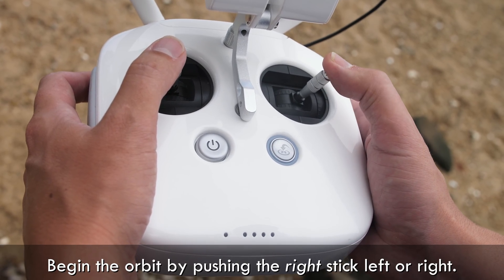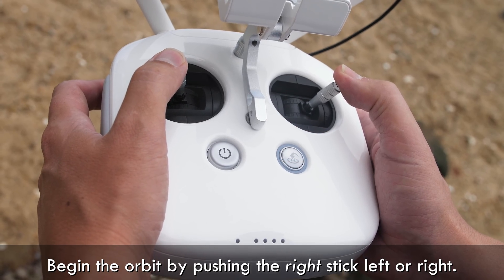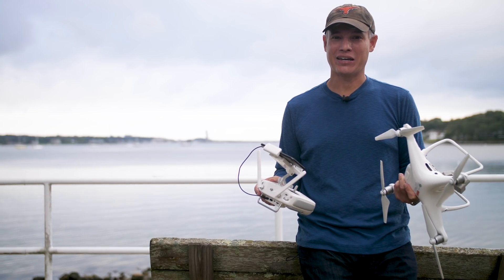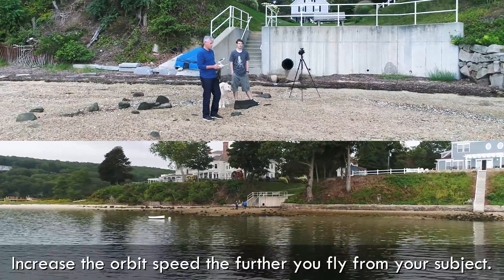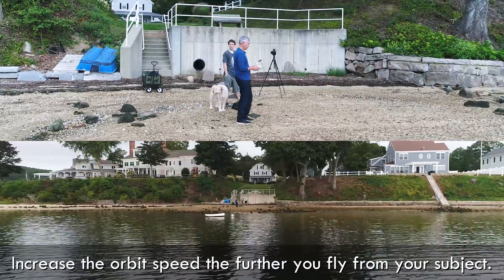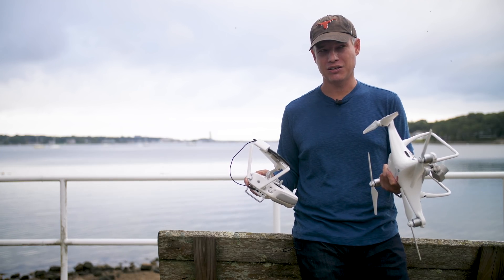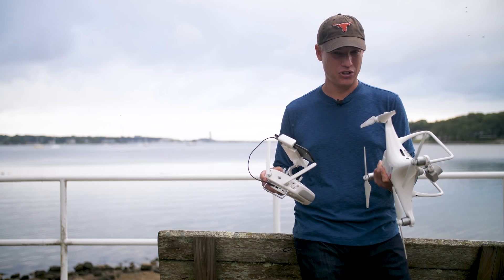Move the right stick to one side or the other, depending on which direction you want to rotate. The right stick determines the speed of your rotation — you don't want it to be too fast or too slow. The closer you are to the subject, the slower you're going to be, and the farther you are, the faster you'll need to go to show any rotation. But if you're going too fast, it's going to look like a drone shot and the movement will distract from the subject. It's not about the drone, but about the subject you're filming, so err on the side of being a little too slow.